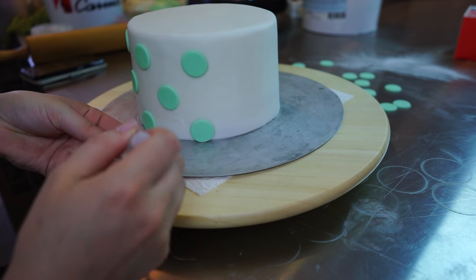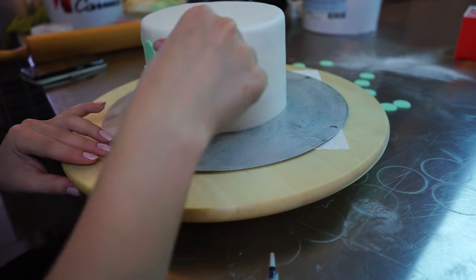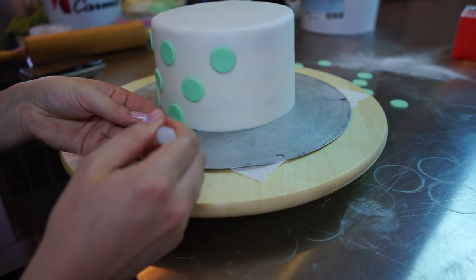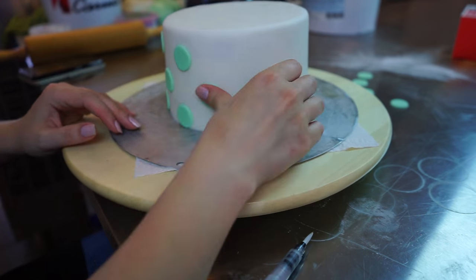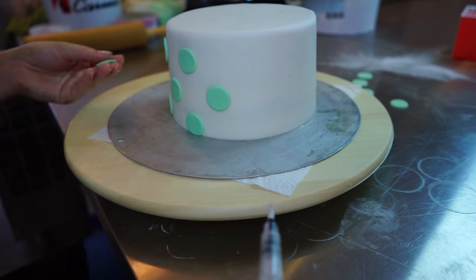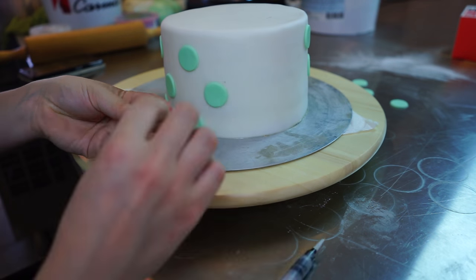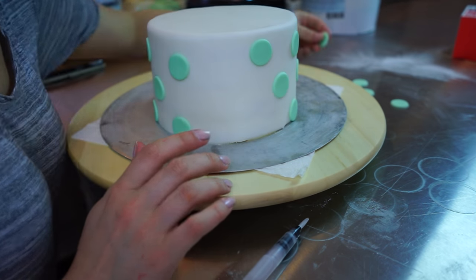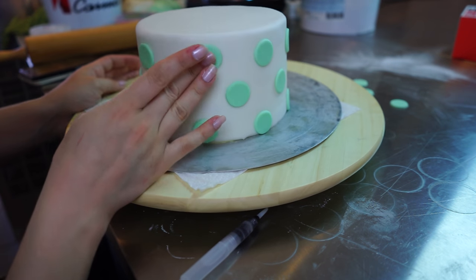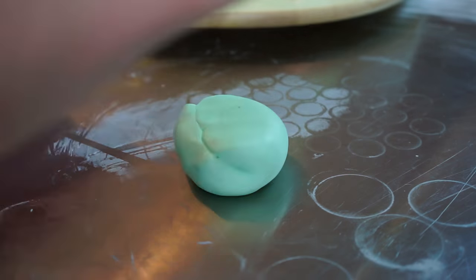Then I'm going to glue them on with some water — you can use tap water, edible glue, or make your own sugar glue, that's up to you. I usually just use a bit of water with a water brush pen I bought from PME. Just wet the back of your dots and glue everything to your cake. Try to glue them on in a nice neat pattern. Once they're glued on you can't really get them off, so just go around and glue everything on. Then we're completely done with the first tier — very easy.